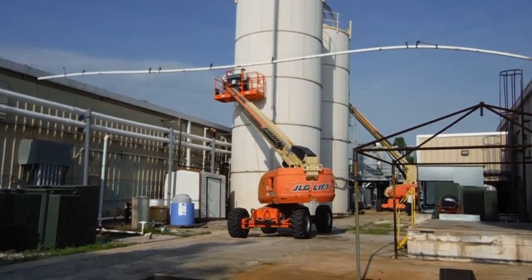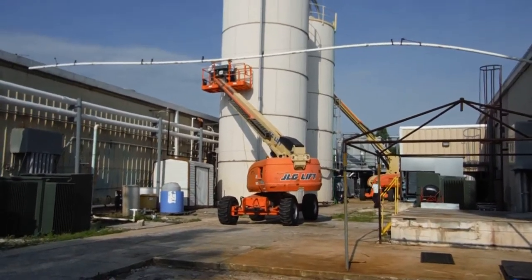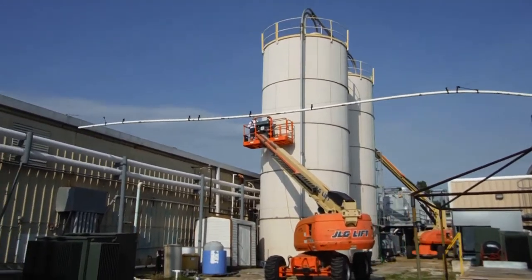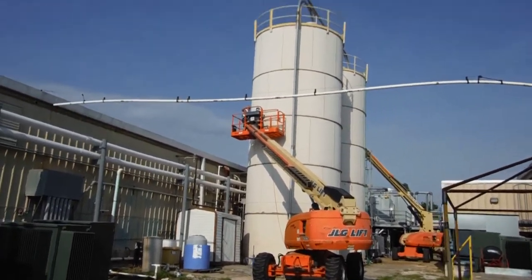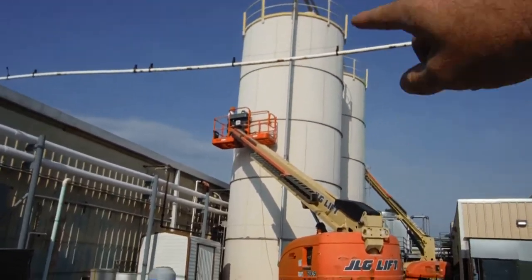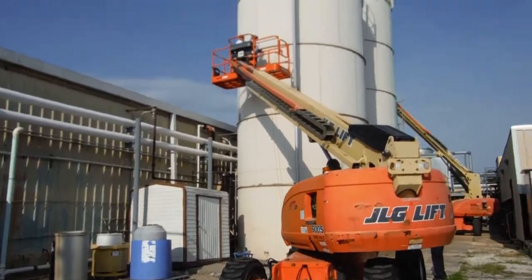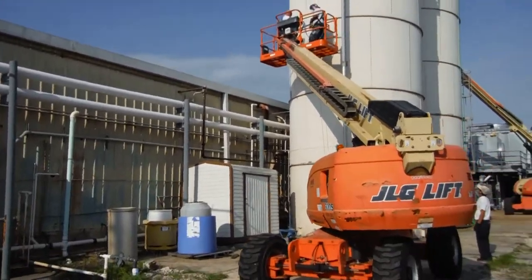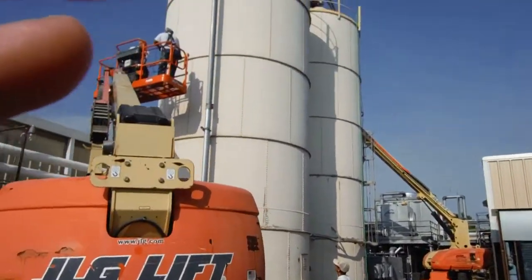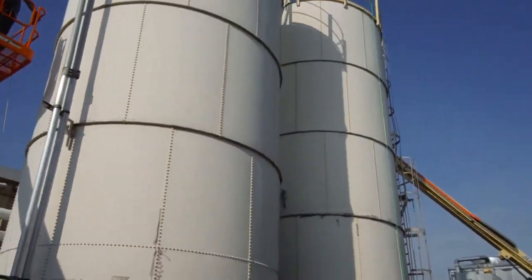This is day number two and it's just non-stop dealing with the corrosion on these tanks. They're very, very old. As you can see, all the seam lines, all the rings and the verticals — they're all bolts. Nowadays when they do metal silos, they're generally welded. So when you see them all bolted up like this, you know they're pretty old.